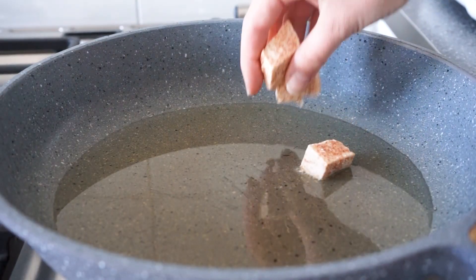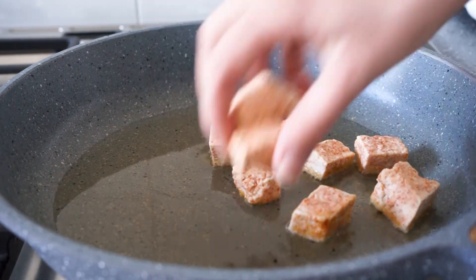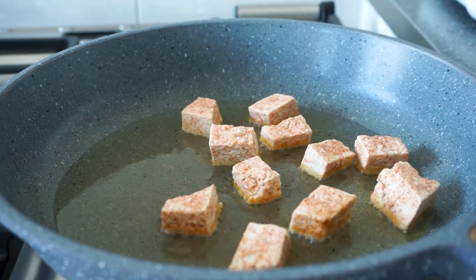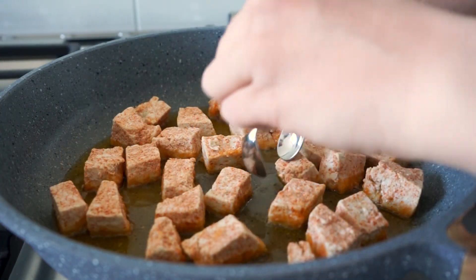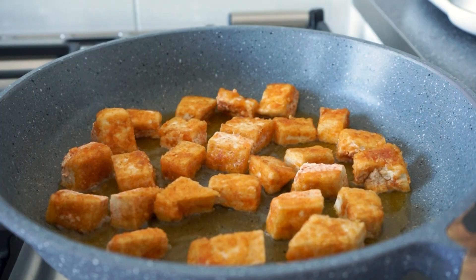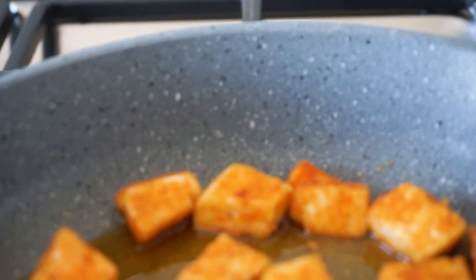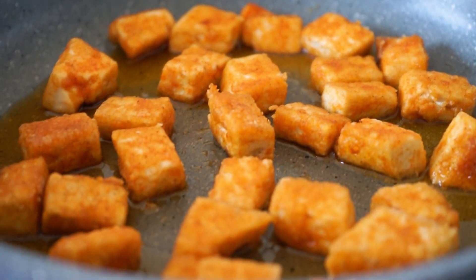Then it's time to bake the tofu. We're going to heat up a small layer of oil in a pan and carefully add the tofu to it. Bake them for a few minutes on each side, then flip them until all the sides are super crispy. This took about 10 minutes on medium heat. Once the tofu is all crispy, take the pieces out of the oil and let them drain on a bit of kitchen paper towel.